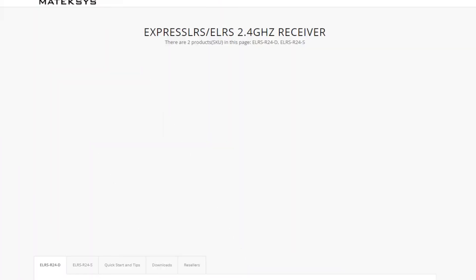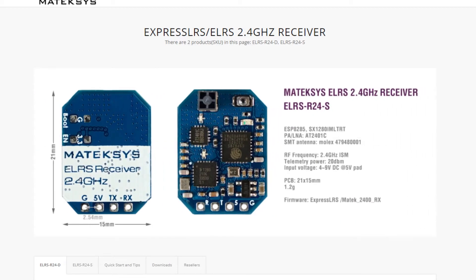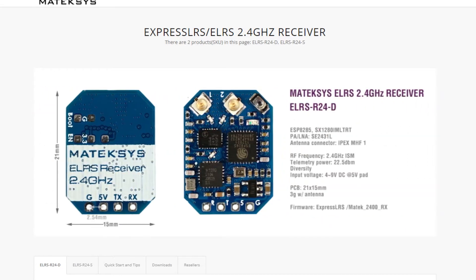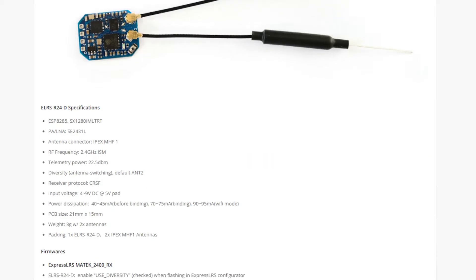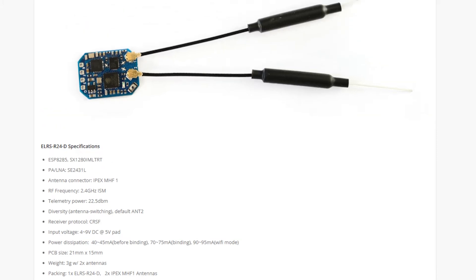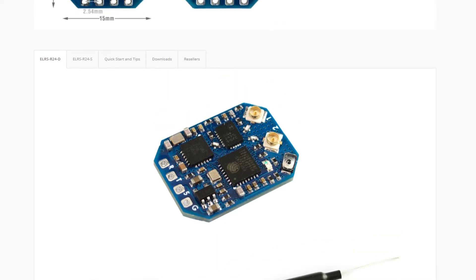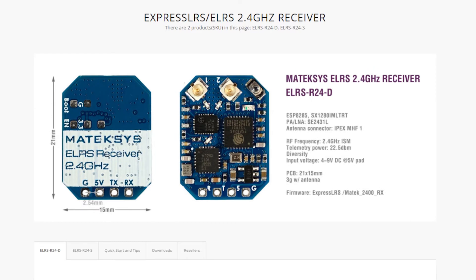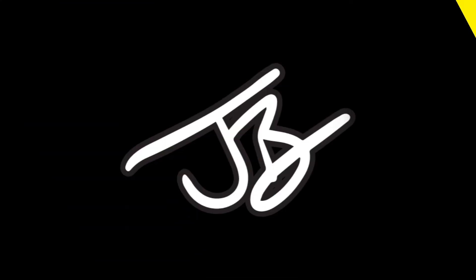Thank you very much to Maytech. There's another Maytech product here — a new 2.4 GHz receiver from ExpressLRS. It's diversity, which is cool. It might be the second diversity ExpressLRS receiver — there may be one other. The big thing for me is that it has 22.5 dBm of telemetry power; it has an LNA on it just for the telemetry. That's pretty neat for anybody who needs telemetry distance — it'll keep your telemetry range closer to, or maybe as far as, your link range, whereas normally telemetry is much weaker and fails first.